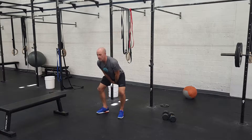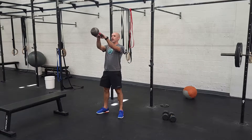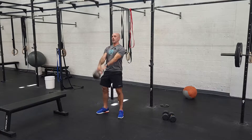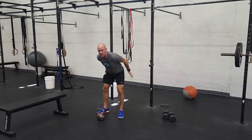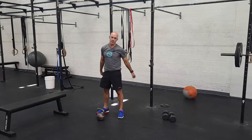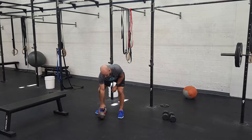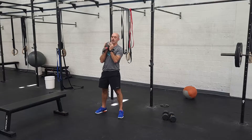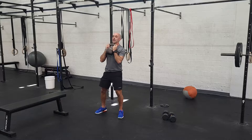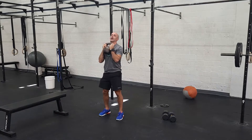Russian swing means we're going just to eye level. Same movement through the hips — pushing the butt back, squeezing the butt at the front, going up to eye level. Really focus on getting the power from your hips versus lifting with the arms. That's going to be 16 swings. From there, you're going to go into the goblet squat position. There are a lot of ways to hold it, but keep the weight on the chest. You're going to do 10 alternating lunges on each side with that kettlebell.